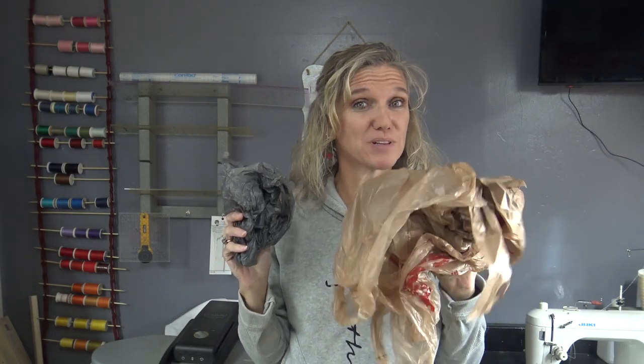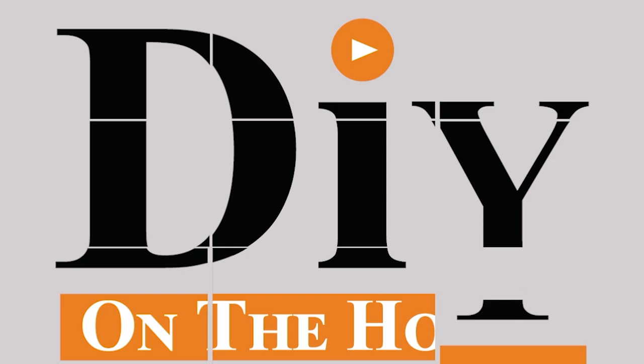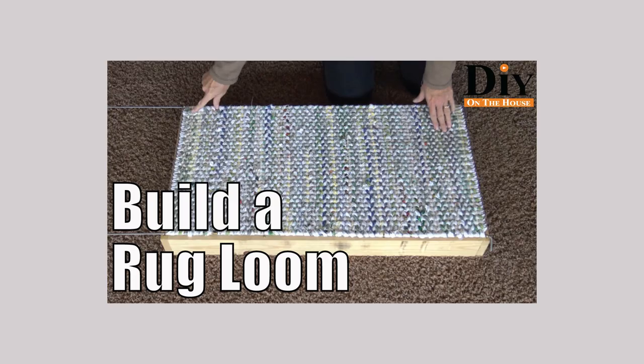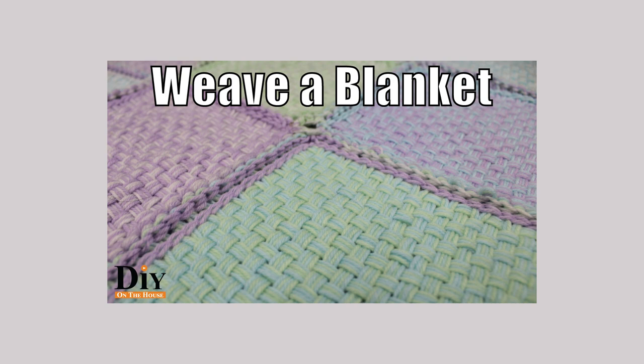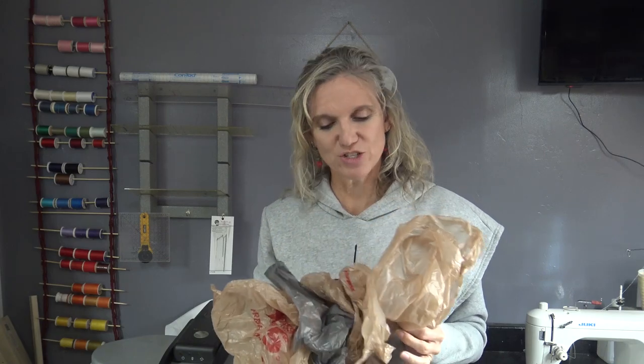Looking for a great craft project to do with all of these plastic grocery bags? Watch today's video and I'll give you the perfect idea. If you're new to DIY on the House, you need to check out our rug weaving videos. We have all sorts of ideas for looms — peg looms, pin looms, rug looms — and ways you can weave rugs, pillows, and dishcloths. But today I am going to take plastic bags and we're going to weave a rug.